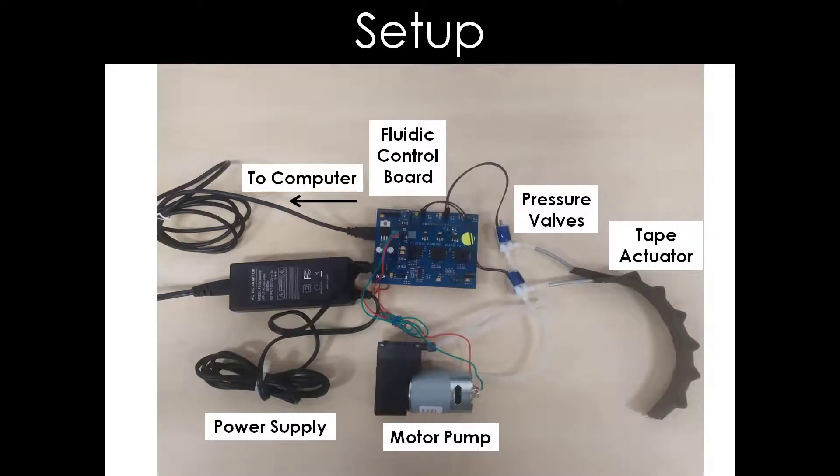This is a setup for the fluidity control board to control the movements of the tape actuator. It consists of the fluidity control board, pressure valve, power supply, motor pump, and tape actuator. We also need a computer to upload the Arduino code onto the fluidity control board.